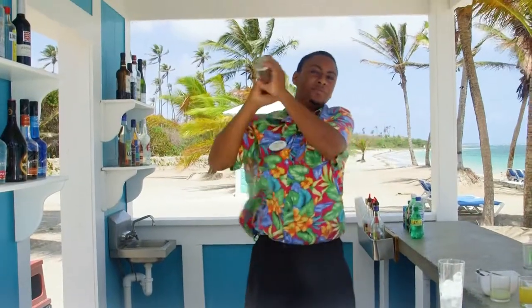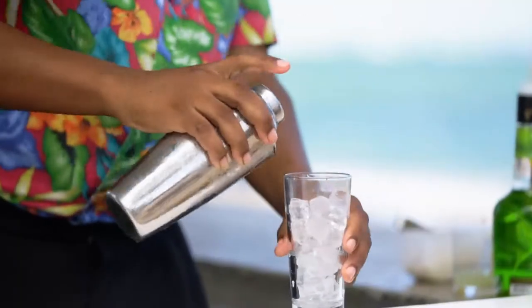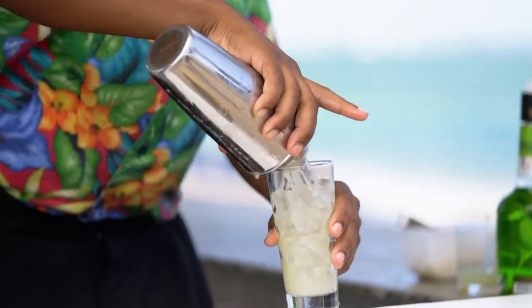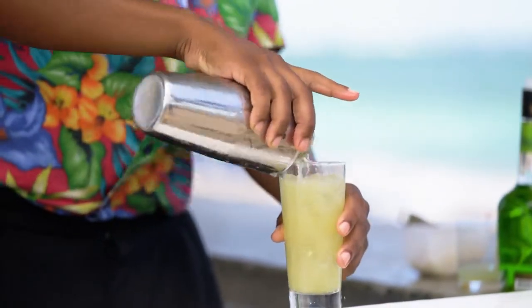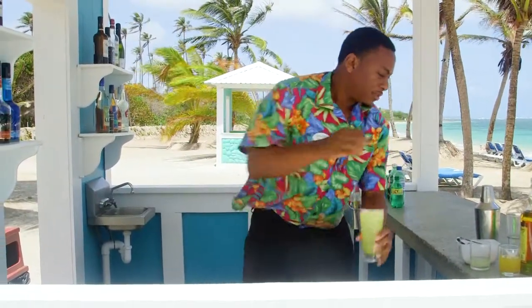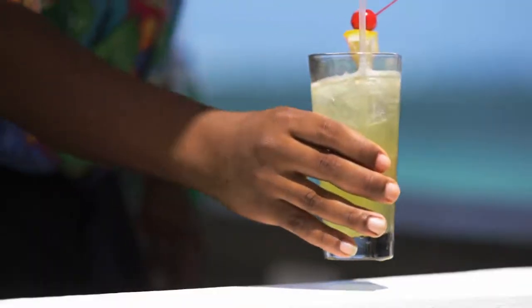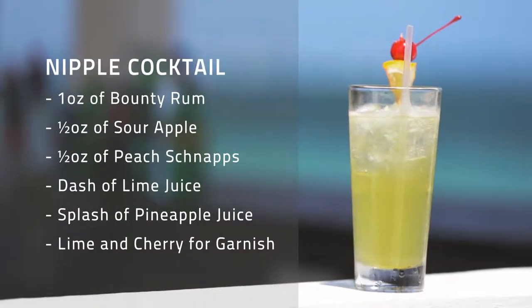Shake it all up, strain to perfection, then garnish with a lime and a cherry, one straw. And you can only get this drink at Paradise Beach at Coconut Bay. Take care.